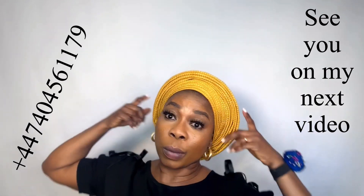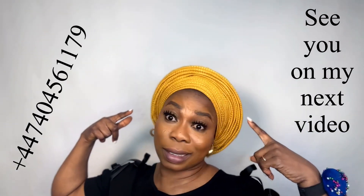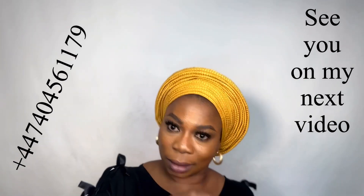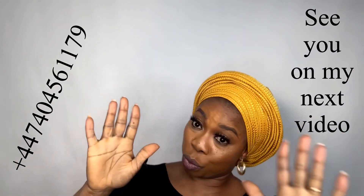Here in London I have a studio. If you want a photo shoot, come here — birthday, children, husband and wife, every type. We do everything: traditional bridal hair with beads, gele, all beauty. My number is there. See you on my next video — like, comment, and thank you for watching.